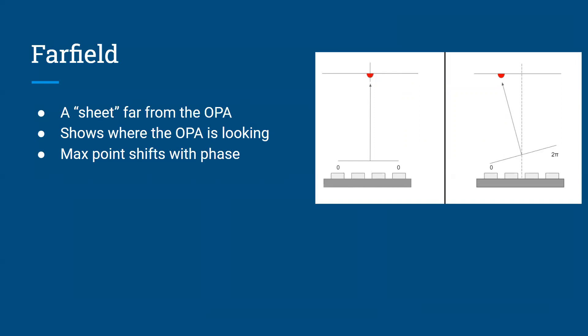In the image to the right, the first column of the phase array has a phase of zero and the last column has a phase of two pi. This effectively causes the light coming out of the far end of the phase array to shift upwards, resulting in an angling of the light coming out of the phase array. There are no actual mechanical components that angle anything — it's just the way the phase of the light works. If you have some phase change from the first column to the last column, it will cause an angle in the way the light exits, producing a linear shift in the far field, demonstrated by the movement of that red semicircle from the center to the side.